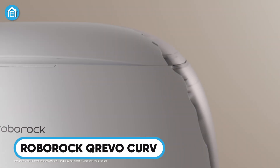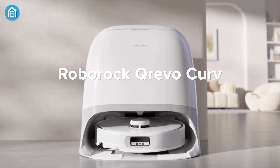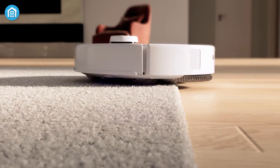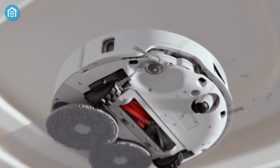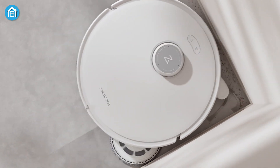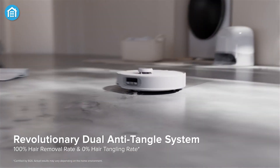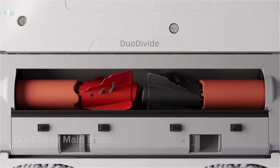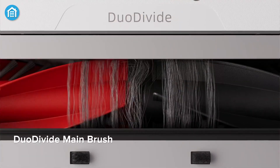Kicking things off, we have the Roborock Q-Revo Curve. It introduces a sleek, curvaceous design unlike traditional robot vacuums. The curve design isn't just for aesthetics — it allows the vacuum to hug corners and clean hard-to-reach areas more efficiently. The Q-Revo Curve comes packed with a powerful suction system that picks up dirt, pet hair, and fine particles with ease.